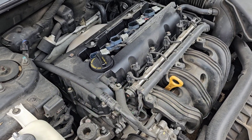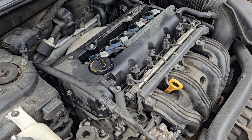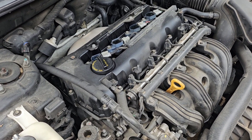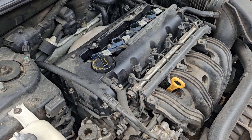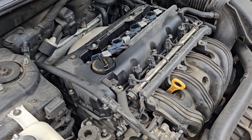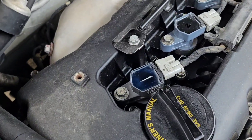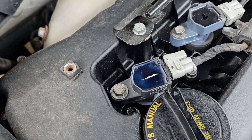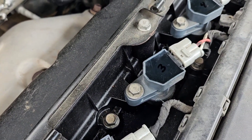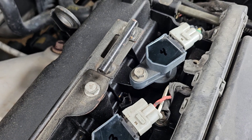Got the P0304 code again, which is a cylinder number four misfire. First thing we're gonna do is swap the coil packs around to see if that changes anything. If it moves the cylinder, that's a dead giveaway that it's the ignition coil pack. It looks like somebody's already been in there and replaced that one with the Denso, but I like to mark these things before I start moving them around so we know which one's which.